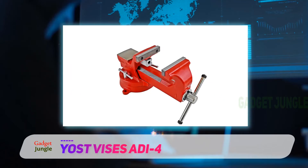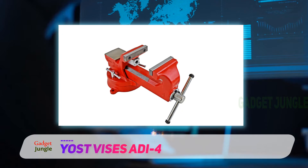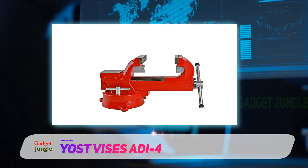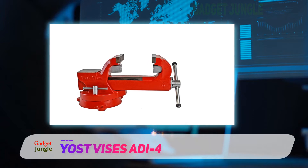However, if you have bigger needs, then you can still purchase this model in different sizes, up to 8 inches jaw size. There are many things that we like about this model. The only issue we have with this bench vise is that it comes with a lot of grease out of the box — you may need to clean it up.